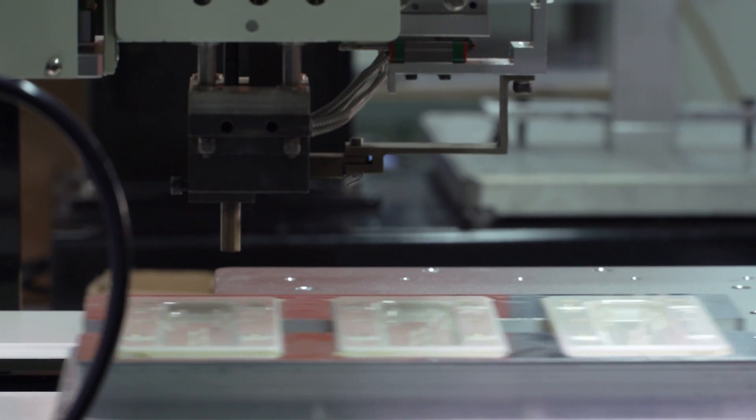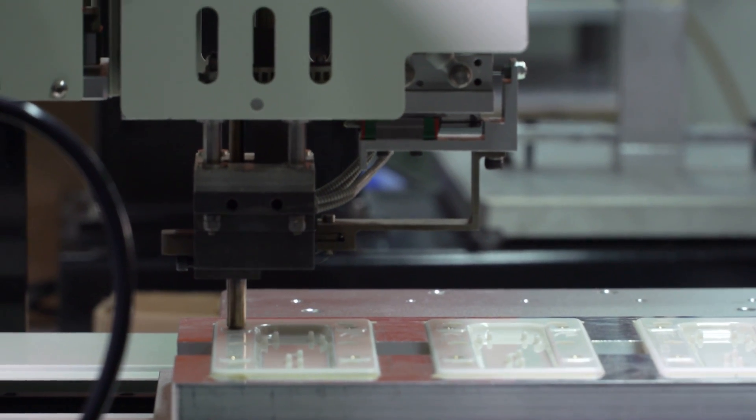Heat staking inserts are installed by pressing the insert into a mounting hole with a thermal press to melt the plastic surrounding the insert. The majority of the time they are threaded or knurled to get better strength with the screw assembly.